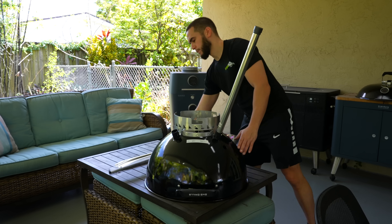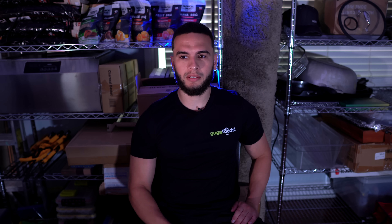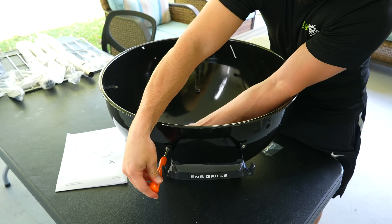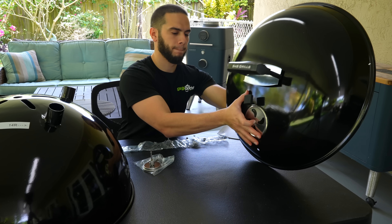Every time you get a new grill the first thing you need to do is assemble it, and this one is not that bad. My nephew Angel has built more SNS kettles than anyone I know. To build it's pretty easy — everything's kind of chill. Maybe the legs might be a little annoying when you put the rack the wrong way. The most annoying part of the build is the little bottom rack and the mechanism to make the ashtray wheel turn. Other than that it's pretty simple — just screw in the airflow valves and the lid holder. It'll probably take about 20 minutes.